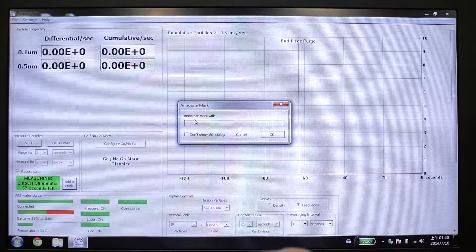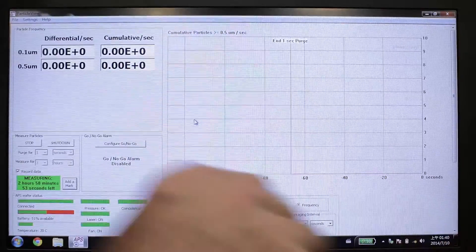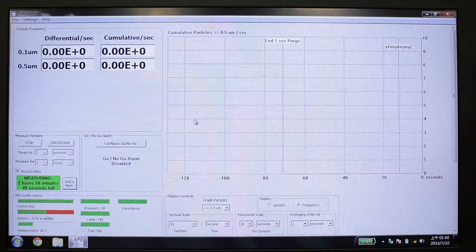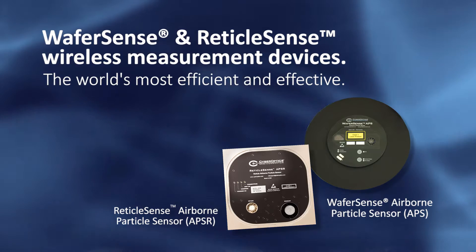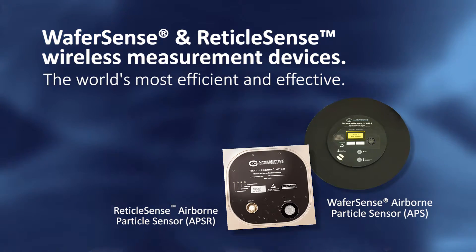The WaferSense and ReticleSense travel through the tool and collect precision data that can be stored for permanent records — to check tool performance over time, to check technician performance, and to establish permanent records.